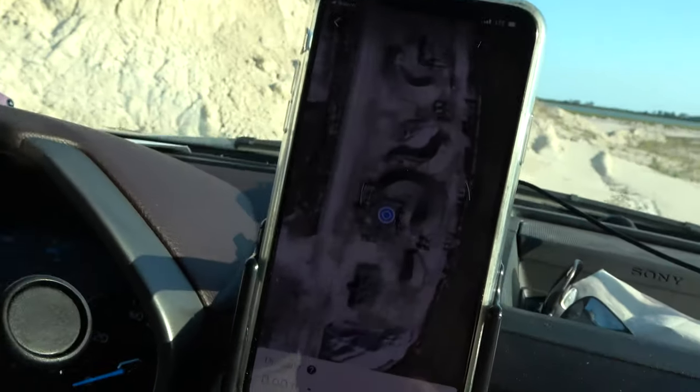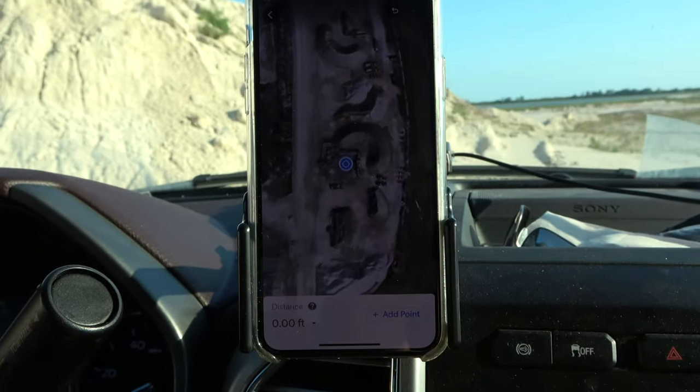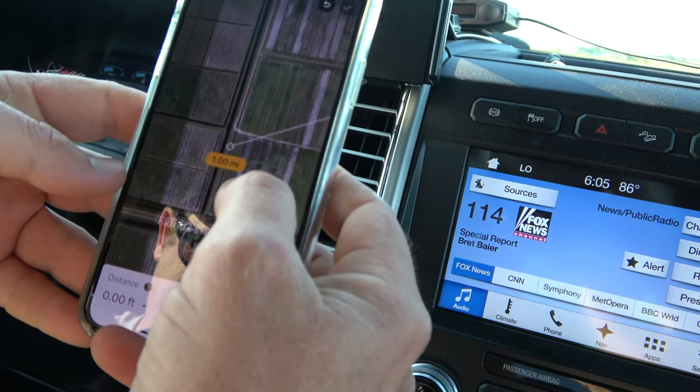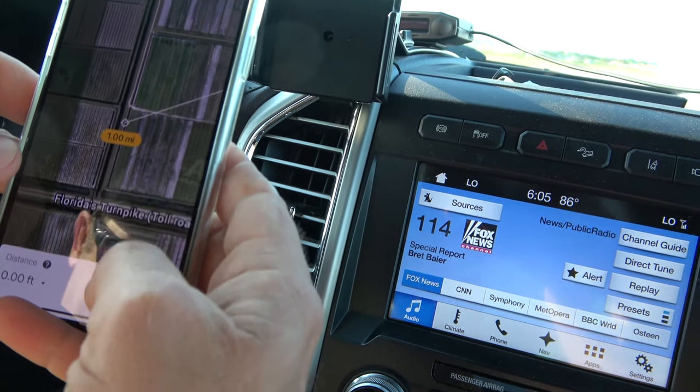We're putting in a point and then we're going to drive until it's about 5,280 feet. There's one mile.